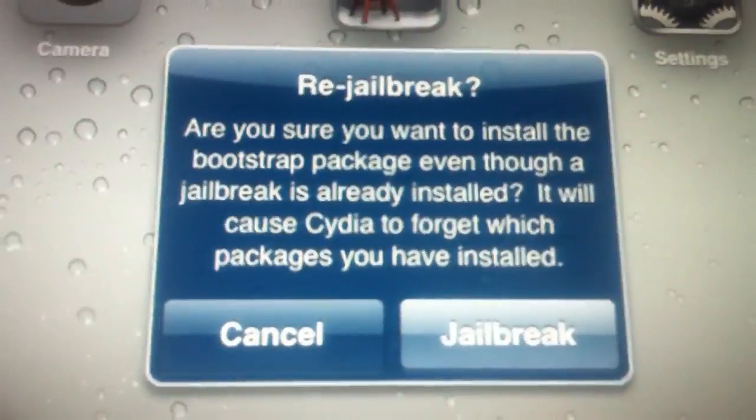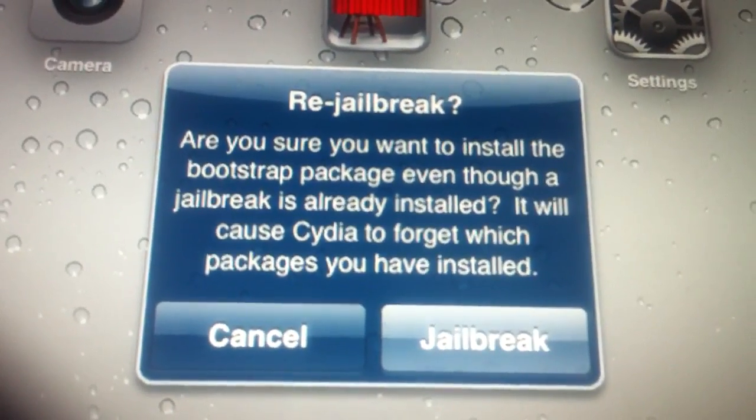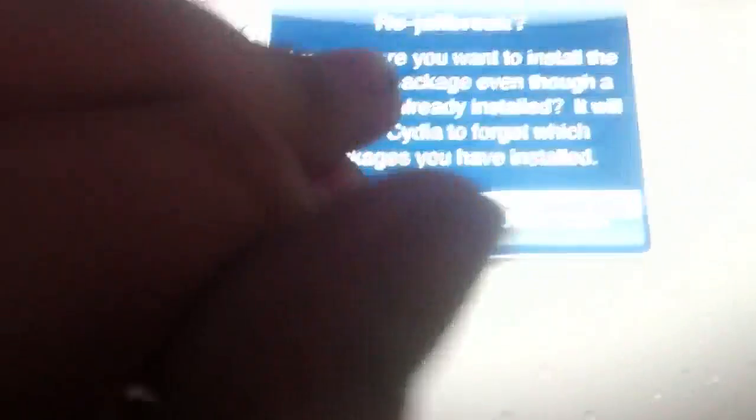I'm actually going to show you. Now, see, it says re-jailbreak. Now, just because I don't want to forget my packages — but if you want to do an untethered jailbreak, you need to do this twice. This is tethered.